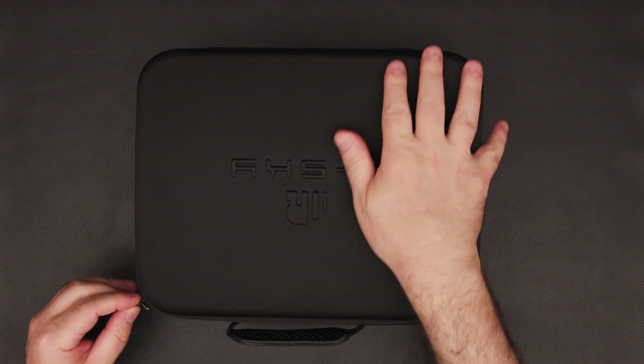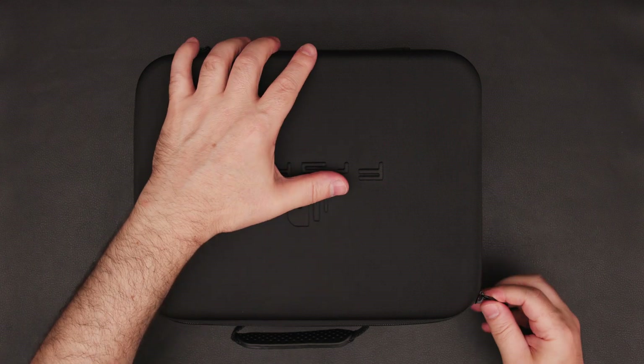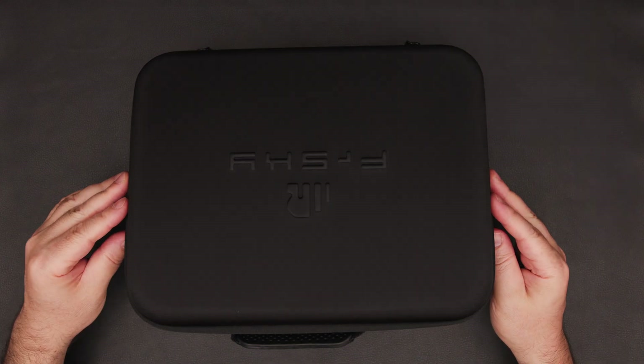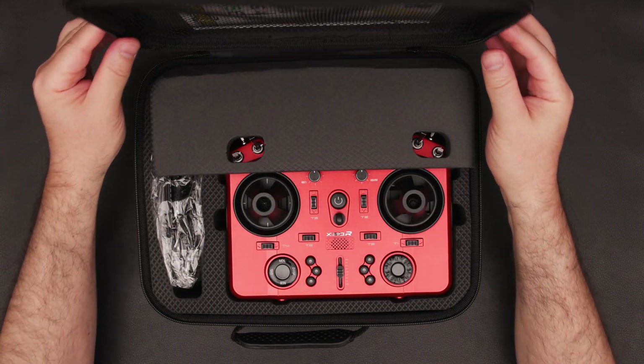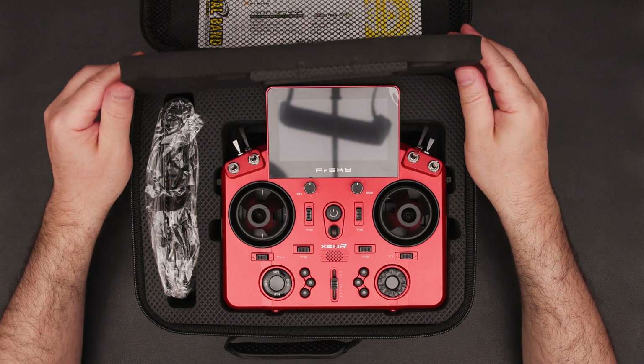It arrives in a stylish carry box that ensures safe transportation. Before we get into details, I want to mention that this video is not sponsored. I bought the radio and all the accessories with my own money to give you an unbiased review.